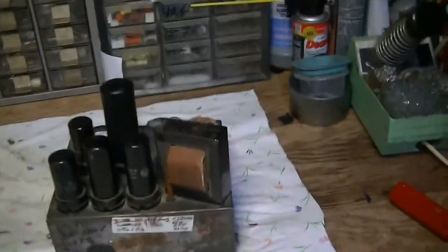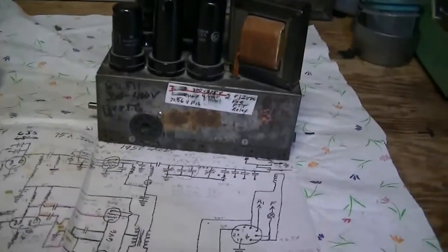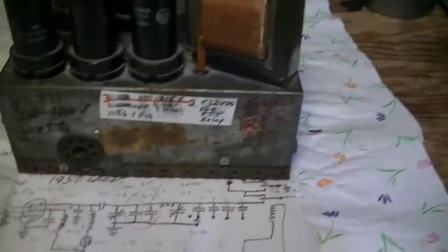When I bought this, it was in a junk box on the ground at a ham radio swap meet. Nobody knew what it was — didn't have any crystals, didn't have a power cord, didn't have any markings. I picked it up, took one look at it, and figured out what it was right away.